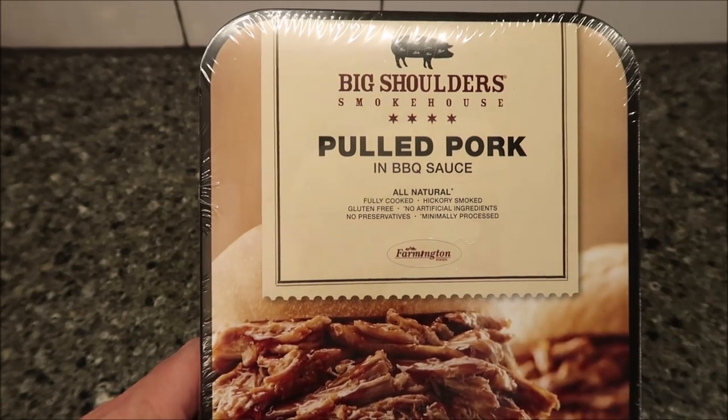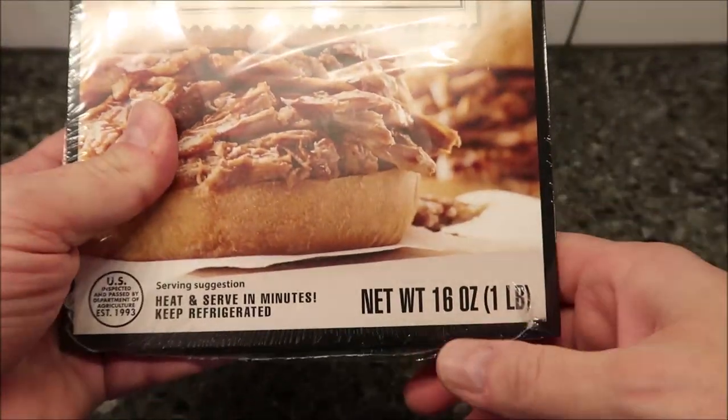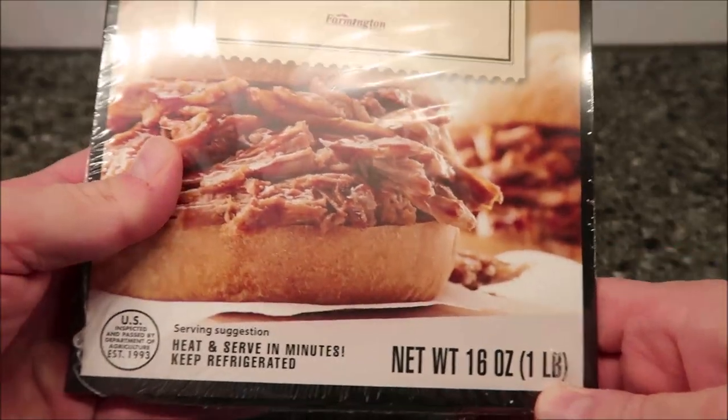We bought these at Meijer. They were $6.99, and it is a package of pulled pork — 16 ounces, or one pound.